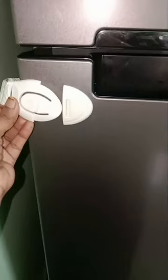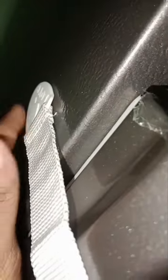In the small space, we have a cupboard, dry and fridge. This is a useful one. Check out the link in the description below.